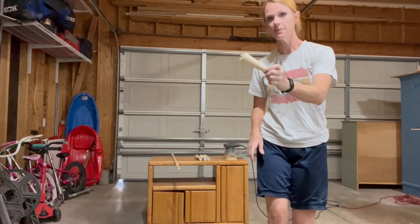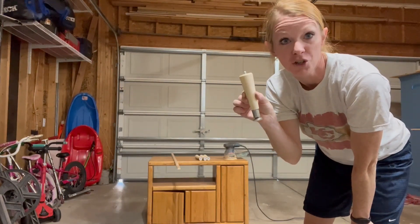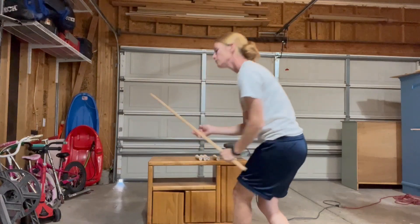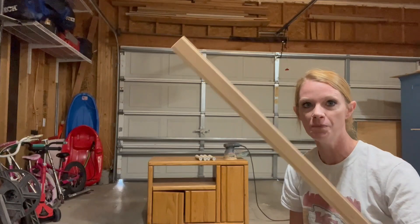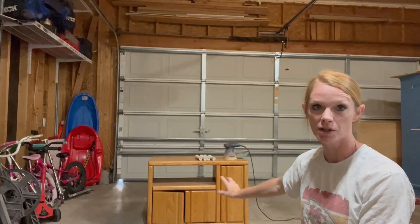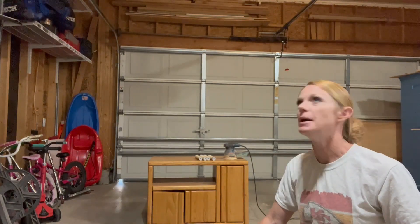We're going to add some mid-century legs — I bought these at Home Depot and actually used them before for my mid-century pet bed. I'm going to stain those a dark wood color. I also bought a piece of wood at Home Depot that we'll cut into smaller pieces and put on the doors to add some texture, and then obviously paint it and make it look pretty. Thanks for following along — I'm excited to see how this turns out!